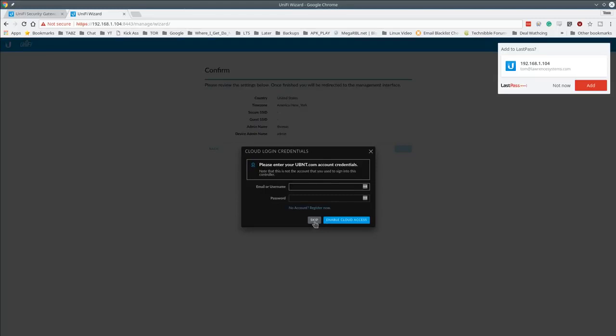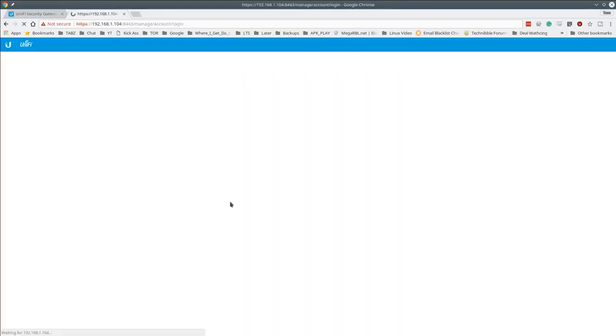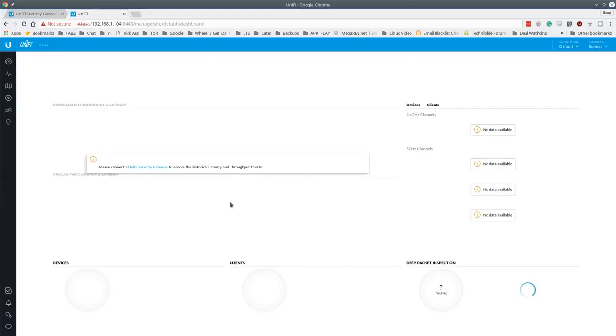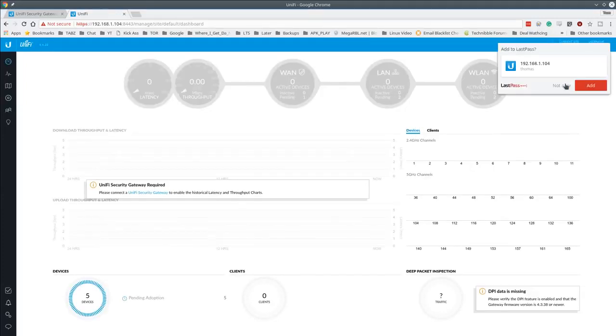I'm skipping cloud access for now — I may do a separate video on that. It allows you to tie into Ubiquiti's cloud systems, but I prefer to keep everything self-contained and self-hosted, which is one of the reasons I really like UniFi software. You can host your own cloud controller and server. Now logged in, we can start adopting devices.